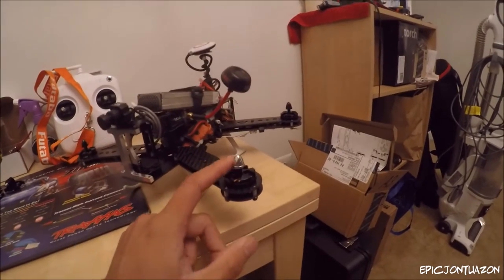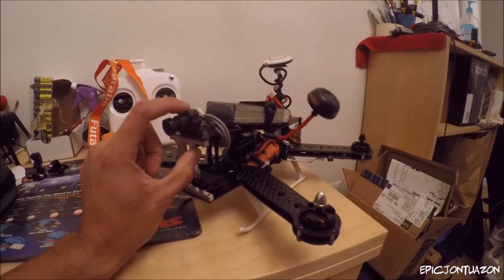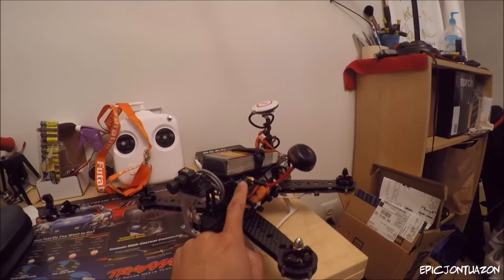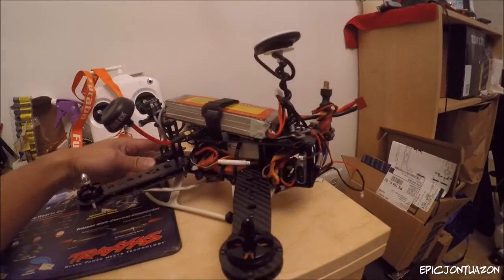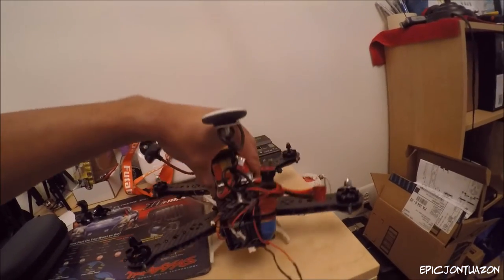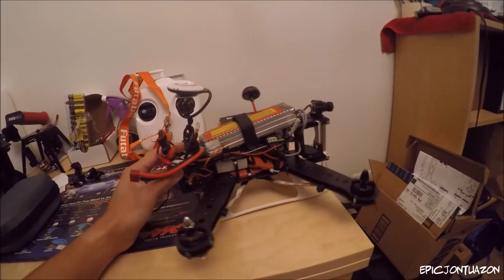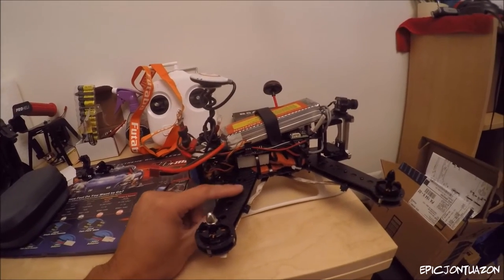Let me give you a quick tour. The 2300kV motors are mounted to 15 amp ESCs. The Fat Shark 600 TVL high definition camera is hooked up to the Immerse RC 600mW transmitter. I'm still using the DJI Naza flight controller flashed to version 2. I have the same LEDs as the last build, and that's going to be powering the FPV.